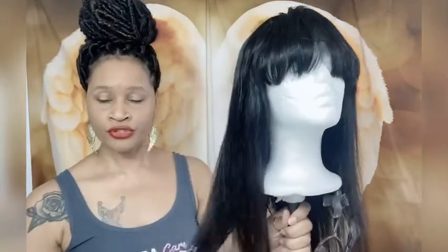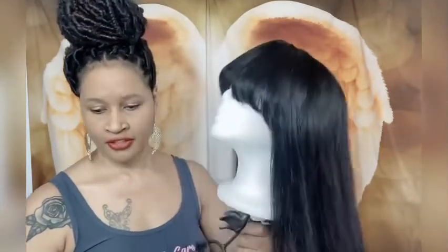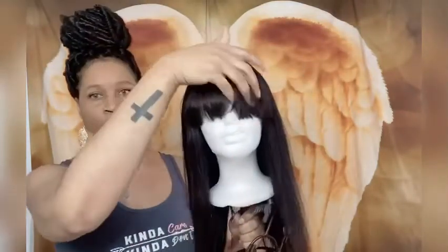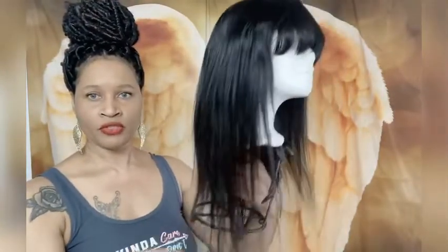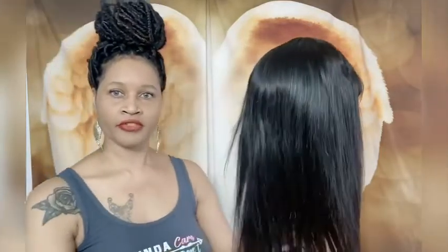Wig Number Two — this is Miss Kim. Miss Kim comes with a bang. I put three combs in this one: one on each side and one directly in the back. She is 16 inches long. Again, this is Brazilian virgin hair and she can be colored and curled as well. The cap size is medium to large and the density is 130. If you are interested in her, definitely reach out to me. I should have put some burgundy highlights in her, but whatever — let's carry on.